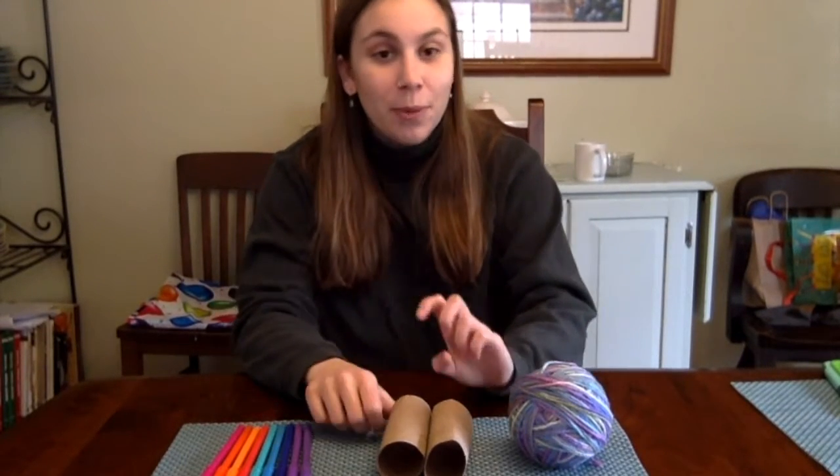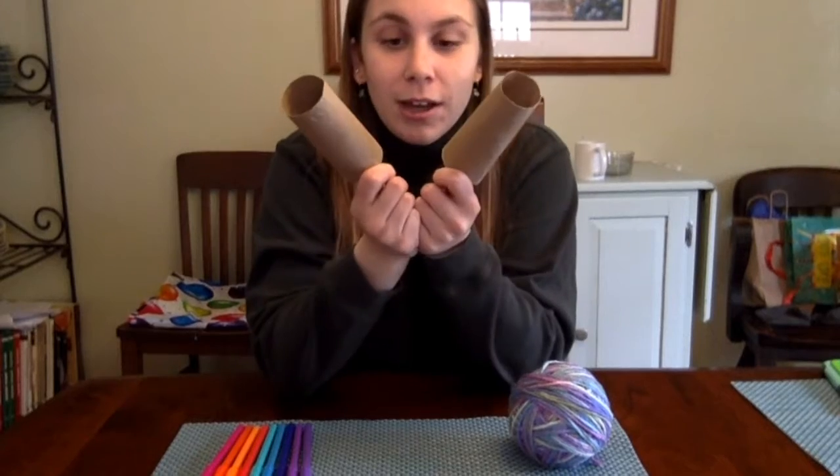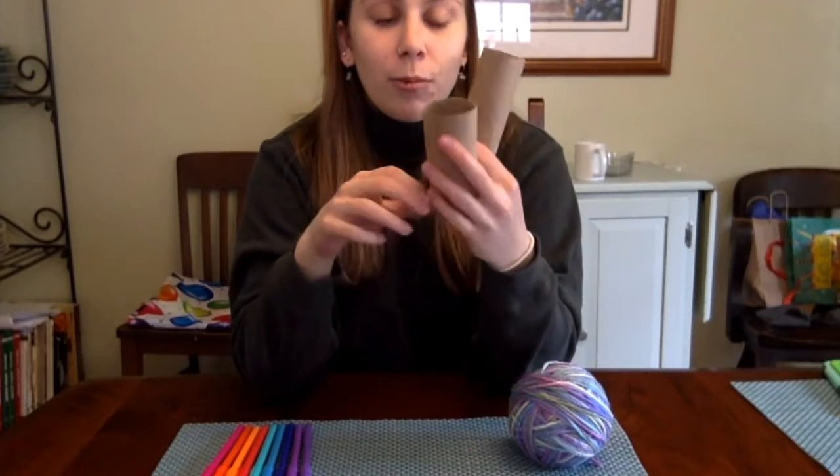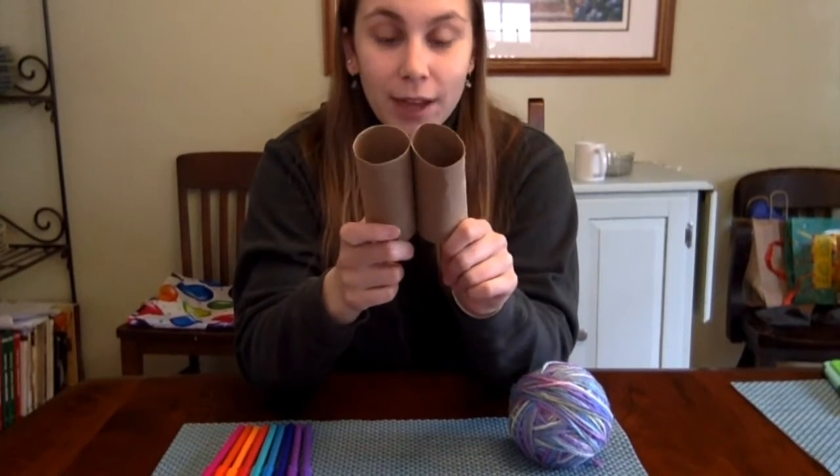First of all I'm going to show you the materials that you can use for this project. The most important ones are two toilet paper tubes. You probably have them in your house — once your toilet paper runs out you can save them, or you can ask whoever you're staying with to save them for you.